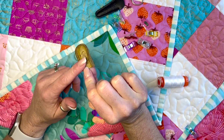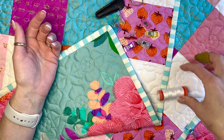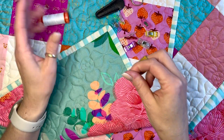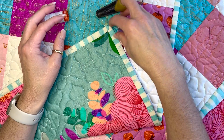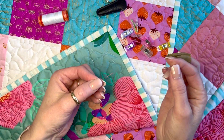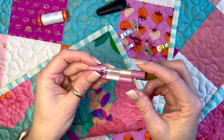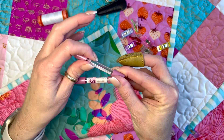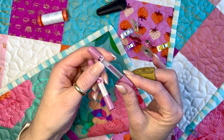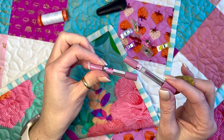The first thing I use is a small clover thimble. I keep it on my middle finger on my right hand because I'm right-handed. Then you're going to need some thread — I use Aurifil 50 white thread. And then some wonder clips, a pair of scissors — I use my Ginger scissors — and some needles. I use the Lori Holt binding needles. They come in little tubes with small, medium, and large needles inside. I separated them and labeled them with washi tape. I use the smalls and mediums primarily.